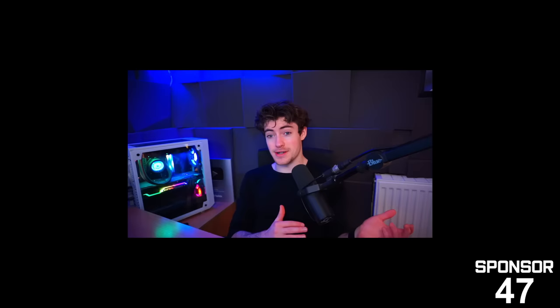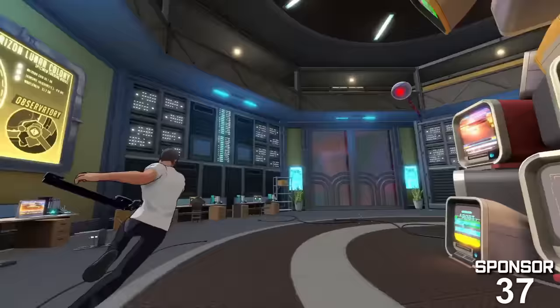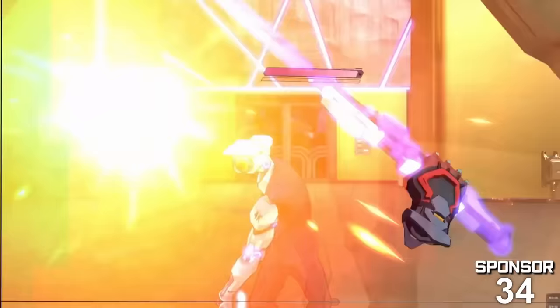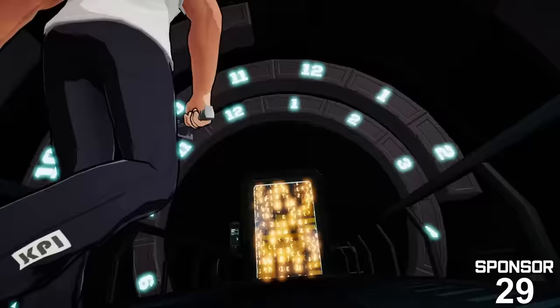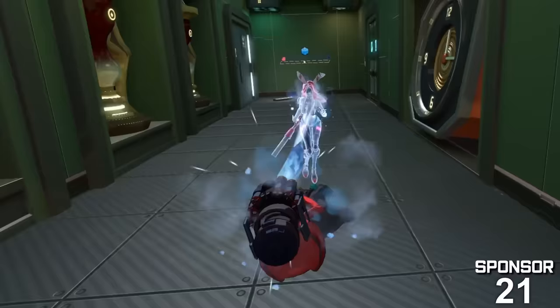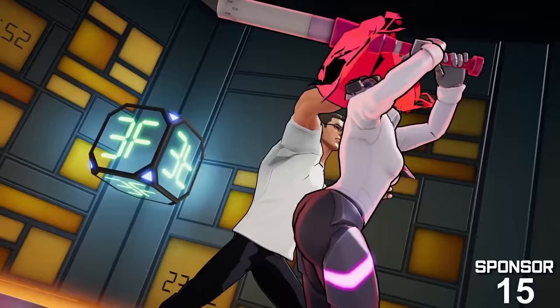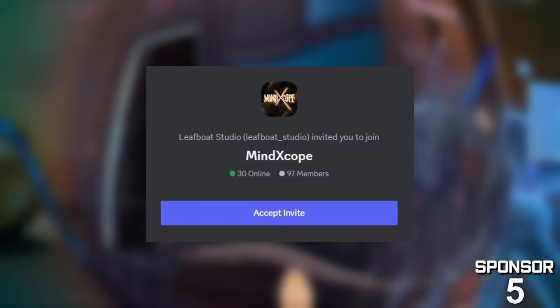This video is sponsored by Mind Xcode, a VR roguelite with a surreal art style — visually one of the most unique-looking games on Quest. Along with various weapons and enemies like mechanical spiders and humanoid eye flyers, the game features sword fighting mechanics, diverse primary weapon abilities like frozen waves and flame blasts, and secondary weapons like lasers, shields, and a grappling hook. The public alpha demo is out right now, completely free, on SteamVR and via App Lab for Quest. Join the Mind Xcode Discord to communicate with the developers directly — linked down below.